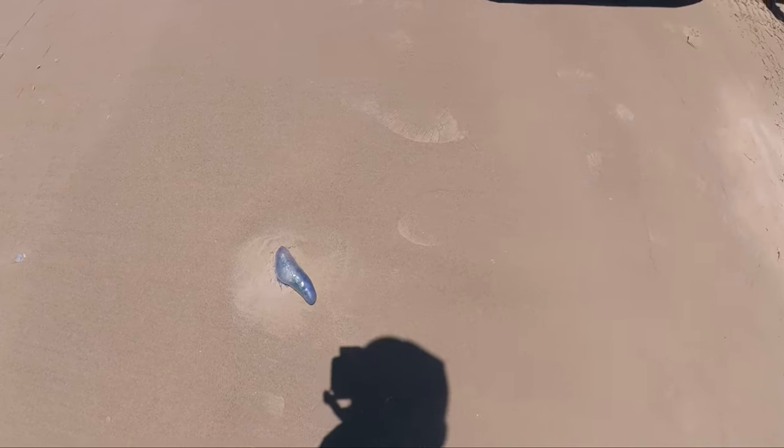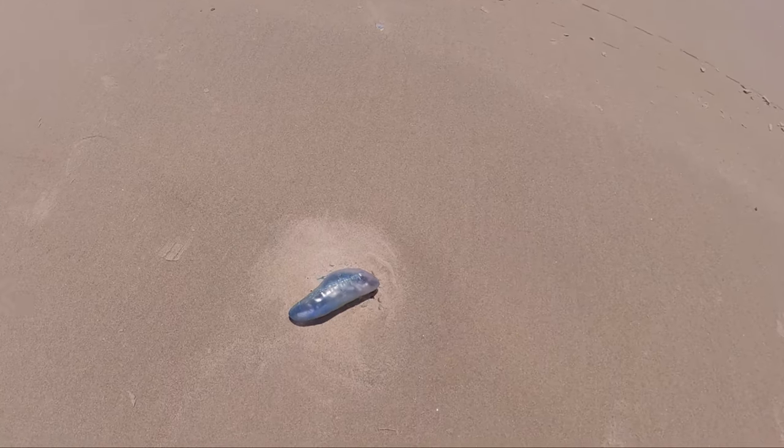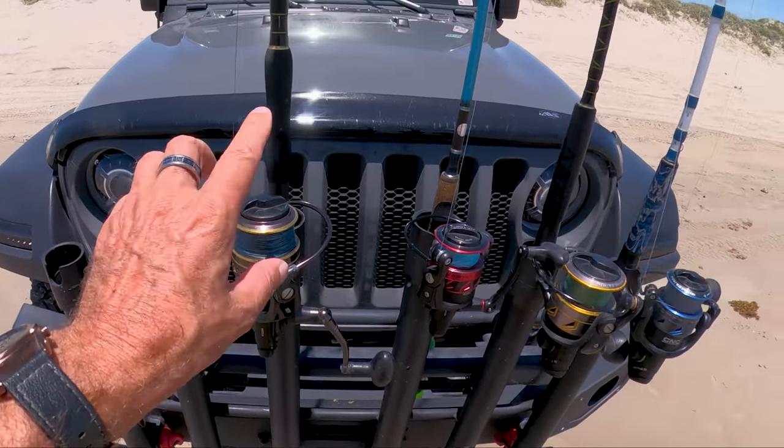Check it out — Portuguese man-o-war! Let's go over the rod and reels you want to come down here with. It doesn't make any sense to buy cheap rod and reels for 29 or 39 bucks at Academy. You might say, 'I only come down here once a year, so it's worth it,' but once you take that pole home, by the time you come back again that thing is probably going to be frozen up.